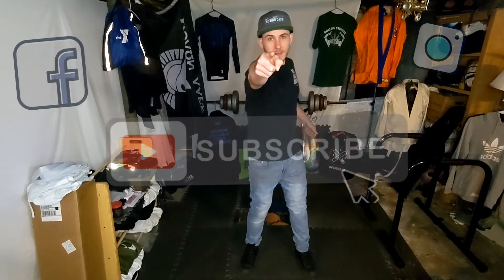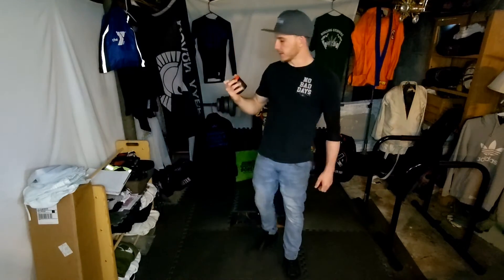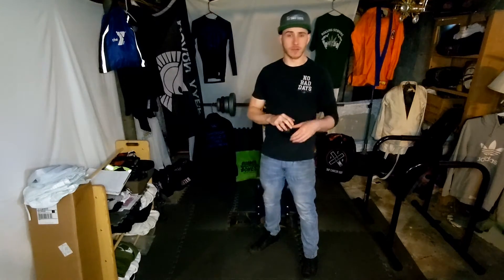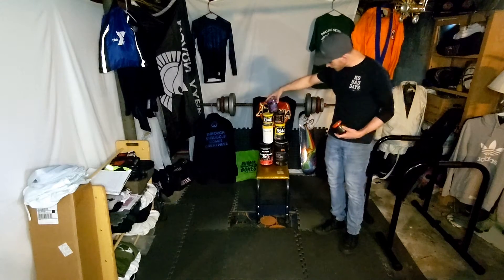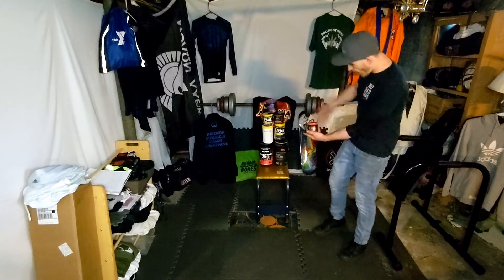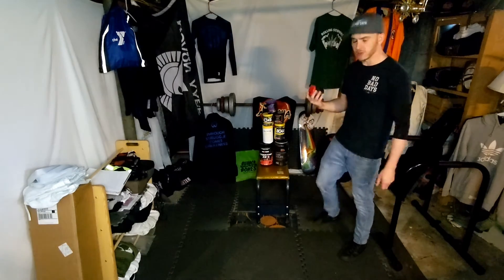Welcome to jmurrayathletics.com, this is our YouTube channel and I'm about to do a product review. I have a supplement from Ninja Up — this one was sent to us. We actually had a couple sent to us: a nootropic and a protein collagen blend. Here's the nootropic sitting right here; it's going to be one of our reviews of the day.